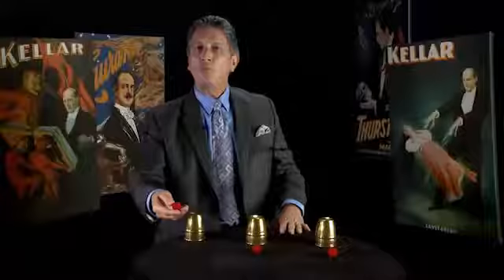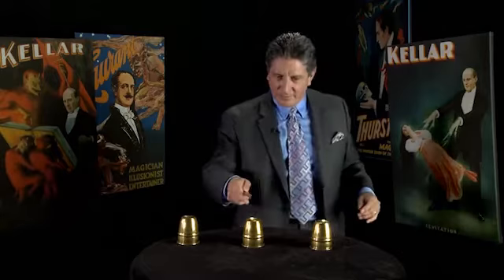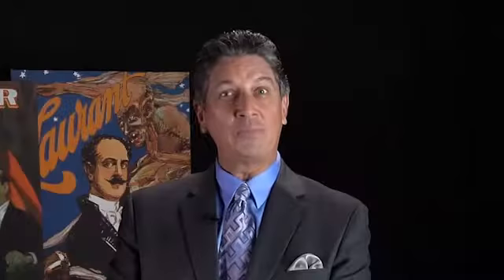The Dai Vernon routine with the cups and balls. Ball number one goes under cup number one, ball number two under cup number two, ball number three under cup number three — but the magic wand is very important. If I tap here, tap there, and then tap there, a very strange thing happens. The balls vanish from the end cups, all to the middle, just like that.